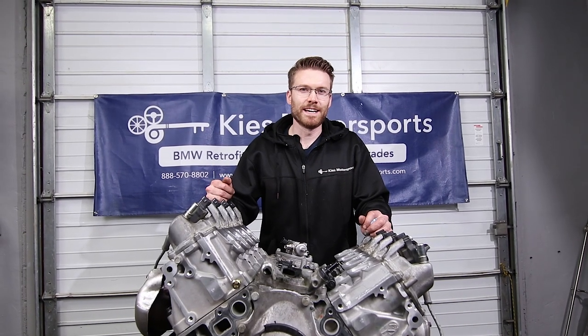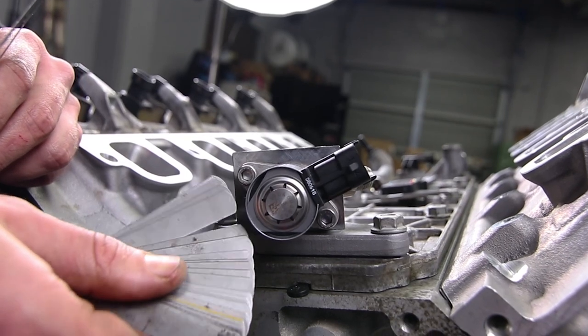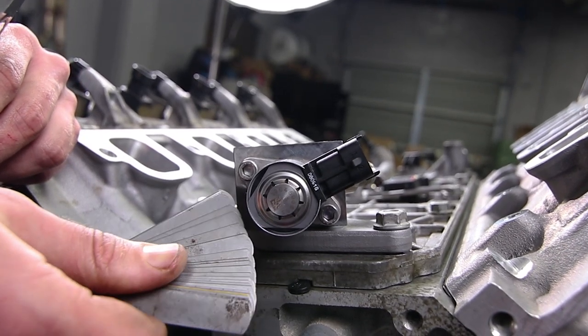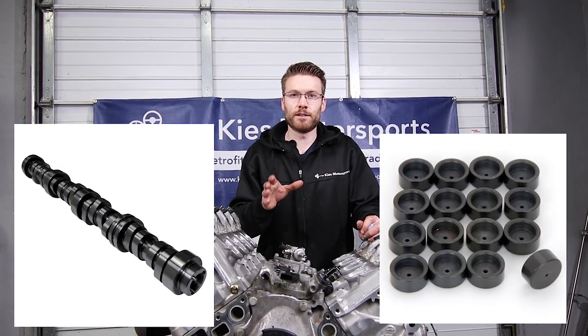What's up, guys? Cliff here from The Sunday Drive. In today's video, we're going to quickly show you how to make sure you have the right clearance when installing your high-pressure fuel pump with an aftermarket camshaft and/or fuel lash, and we're going to show you how to fix it if you don't.